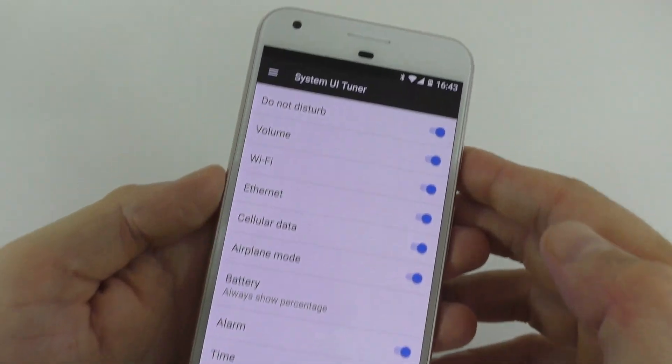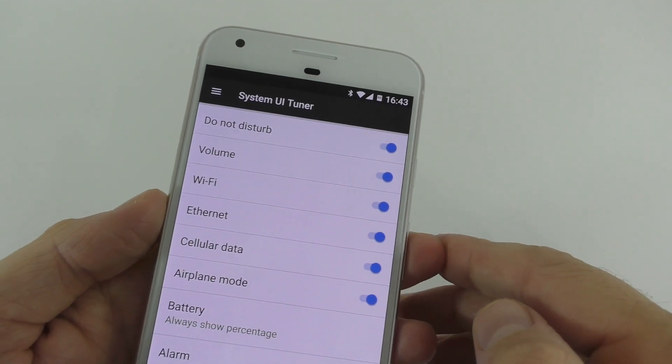You're going to find your battery right here and just select the first one on top there, and all of a sudden you're going to see that you have the battery percentage right there on your battery.